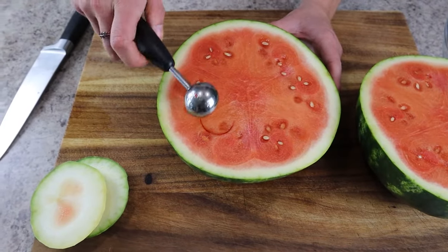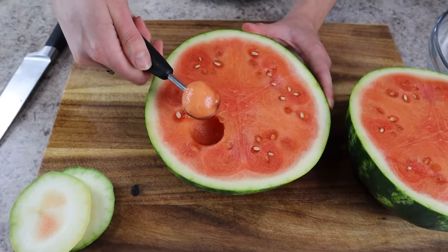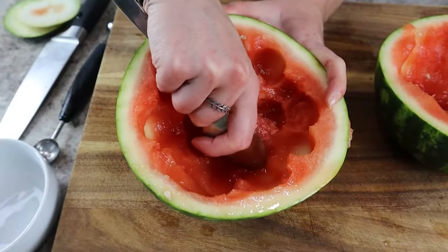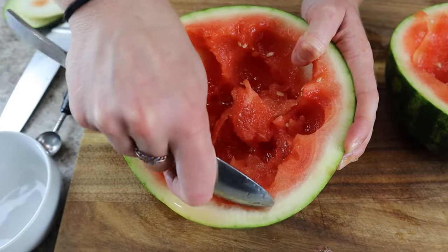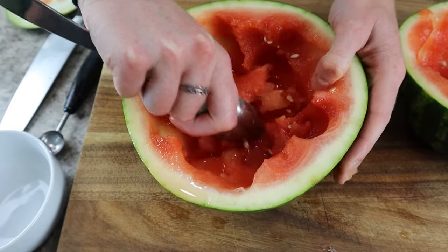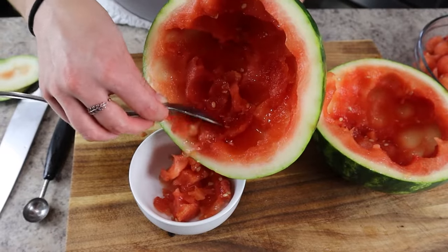To prepare the watermelon, slice off both ends, then slice it in half down the short side. Use a melon baller to scoop out the flesh of each half and set the melon balls aside. With the leftover rind, scoop out any remaining flesh and dump out any leftover juice — we're basically making a watermelon bowl that can sit on the display and look super cool.